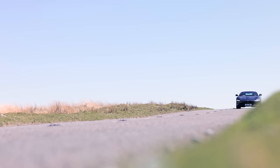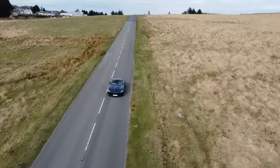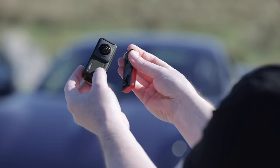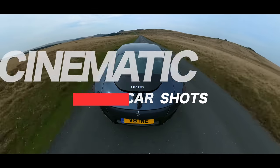This is a Ferrari — 0 to 60 in 3.4 seconds, V8 turbo engine, and it sounds phenomenal. This is the Insta360 One RS: both an action camera and a 360 camera all rolled into one. In this video, I'm going to show you eight cinematic and creative car shots.